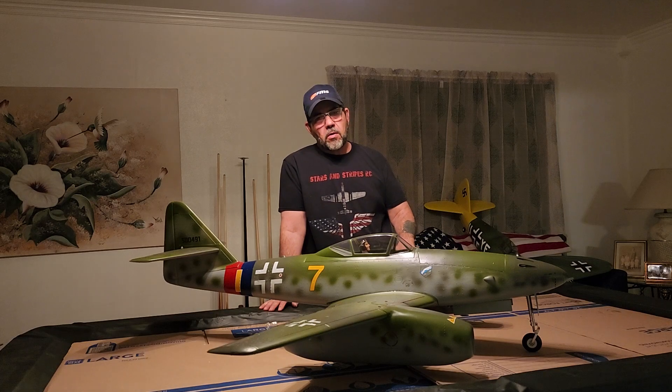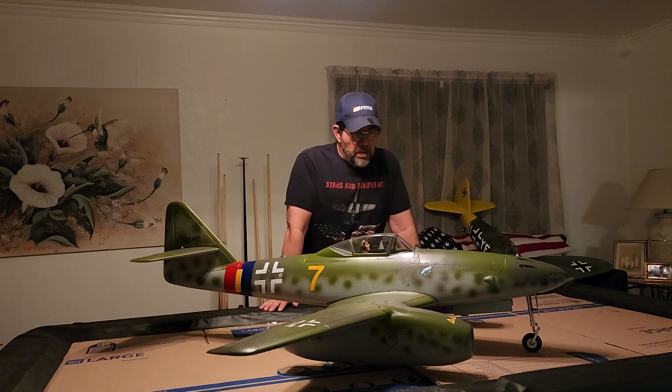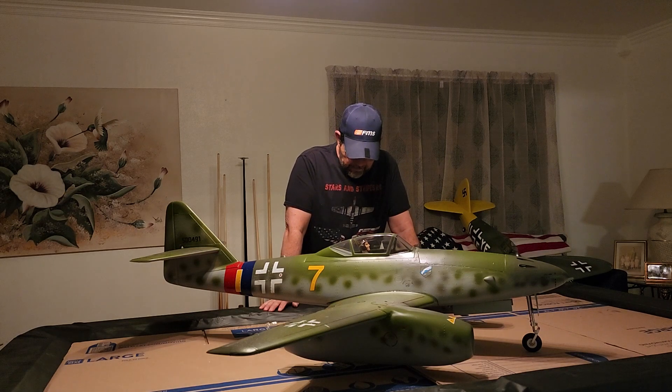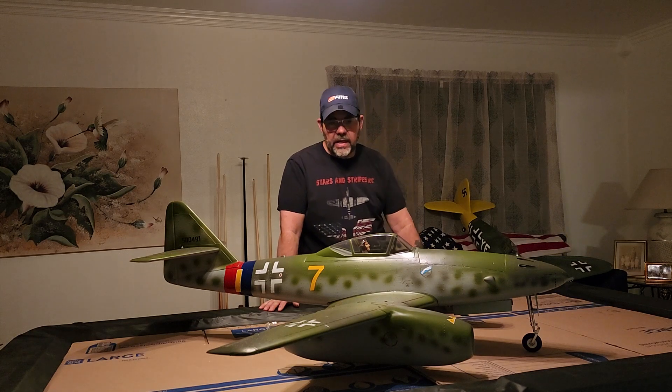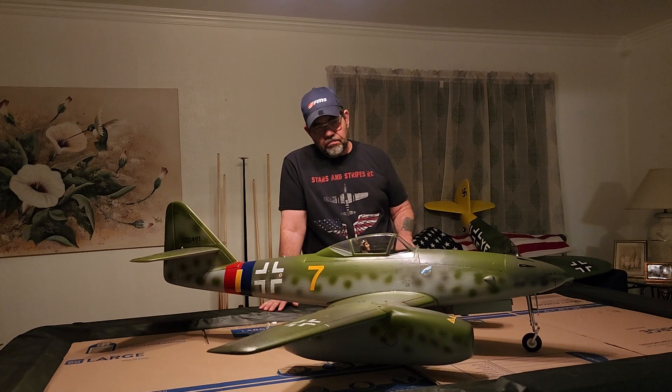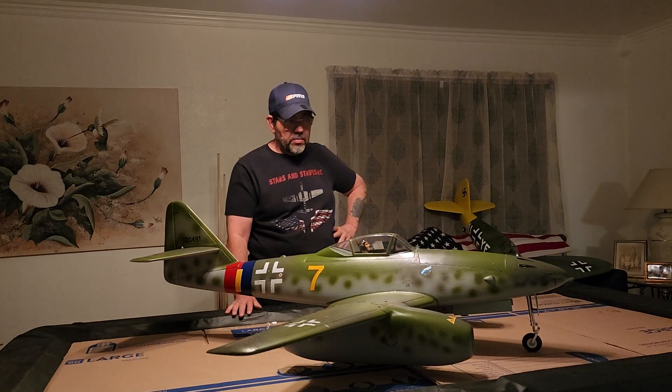For those of you that saw my maiden video from yesterday, I have nothing bad to say about this. I had no bad tendencies. I didn't expect it to go as well as it did because of some of the videos I watched prior to getting it — the thing just flew amazing and it's fast. Let me tell you, it's fast. It's adrenaline pumping.